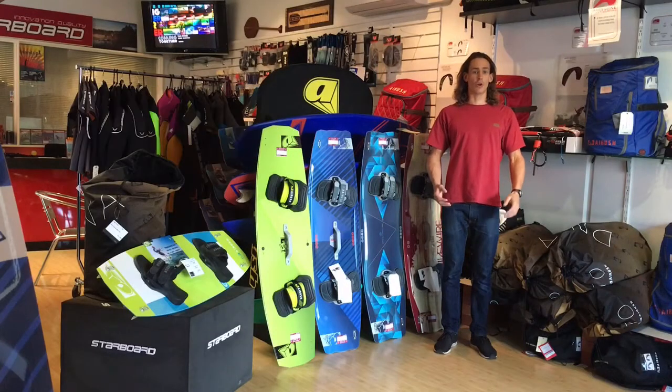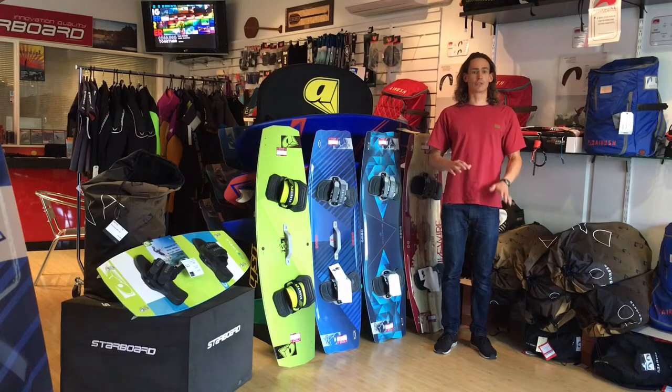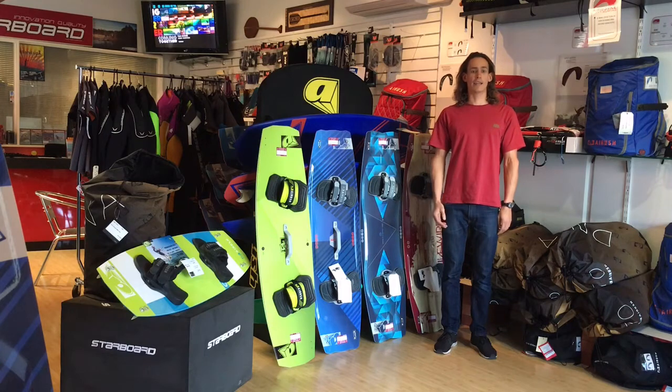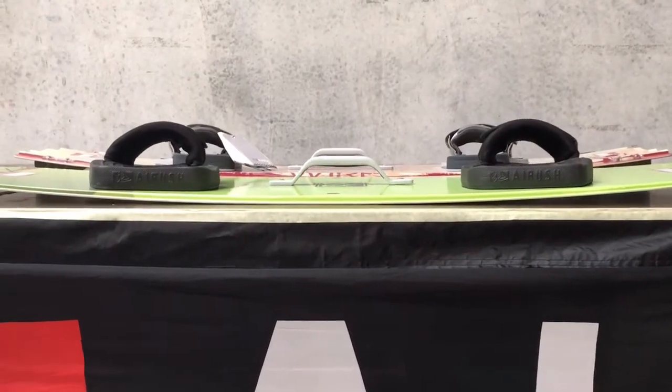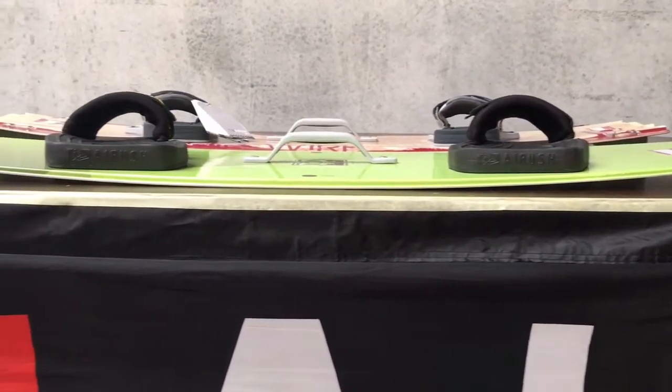The rocker of the board enables pop and assists with landings, as the rider is able to vary how much the board edge is engaged with the water. The more rocker, the more advanced a rider the board is suited to. In the foreground, you can see a beginner board contrasted with an advanced freestyle board in the background. Notice how the front board has significantly less rocker.